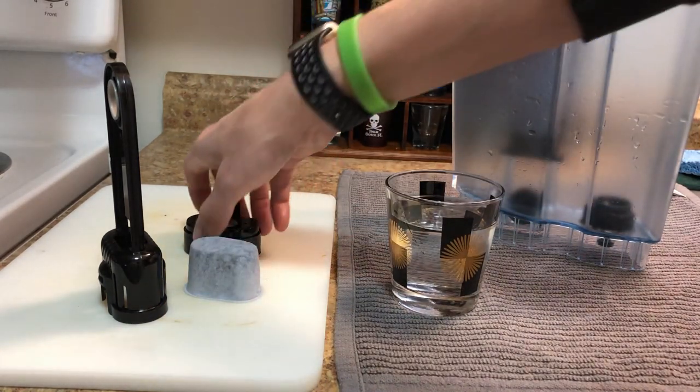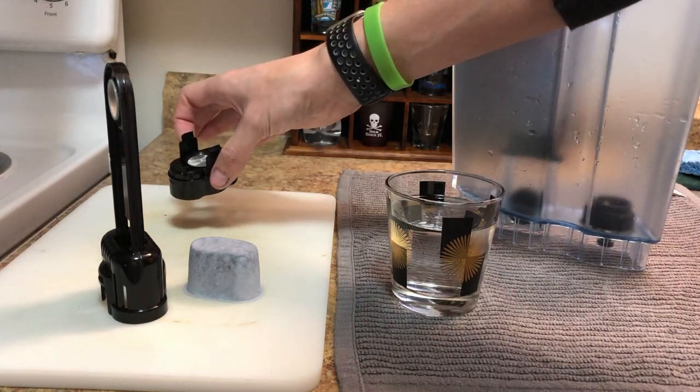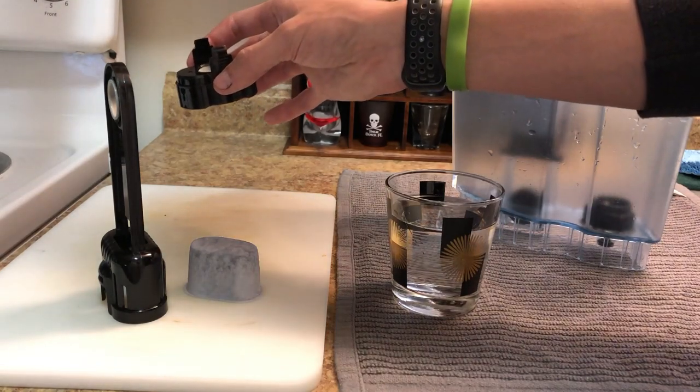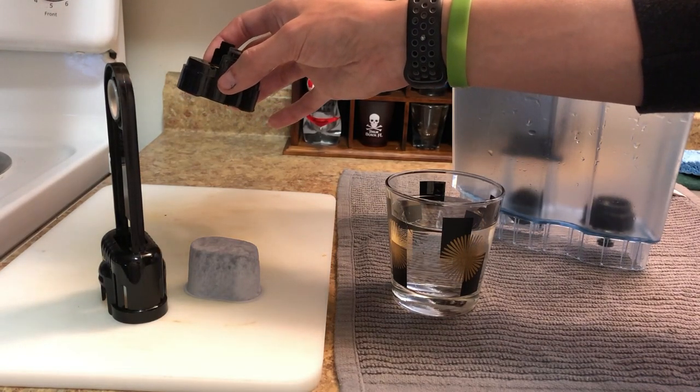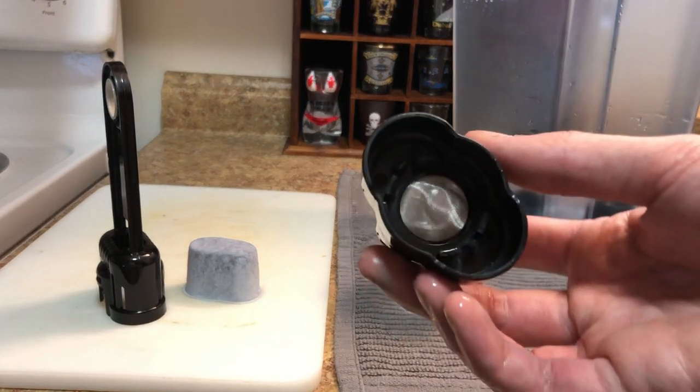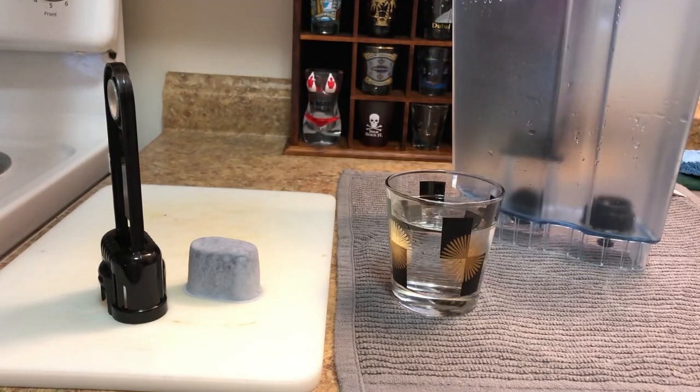Next it says to rinse out your mesh — don't just clean it, make sure you rinse out the mesh on the inside. You want to make sure you clean that out, so just rinse it thoroughly.